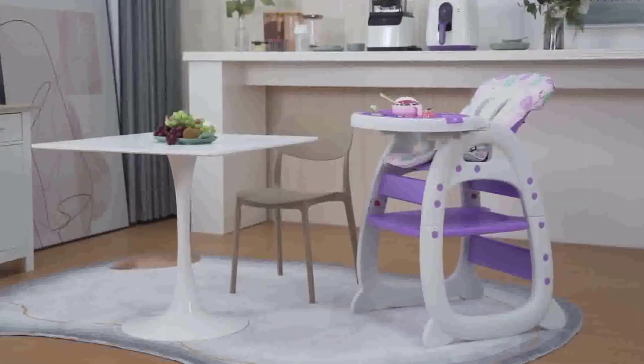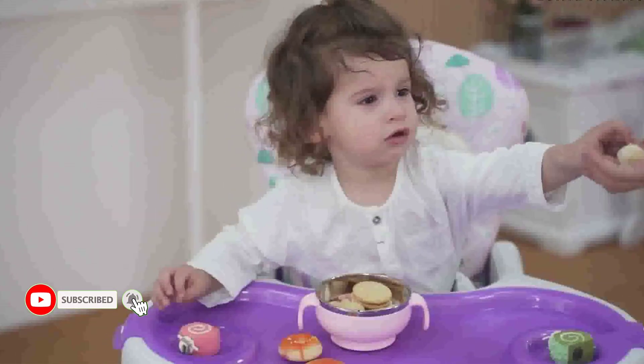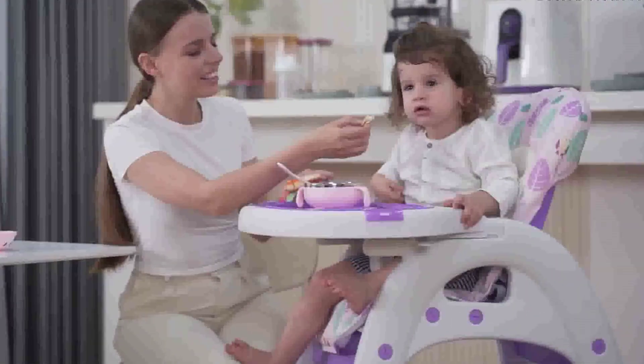The Tripp Trapp Chair is designed to fit over your table, bringing your baby into the heart of your family. For certain occasions, a tray fitted to the chair with the Tripp Trapp Baby Set can be a valuable accessory.